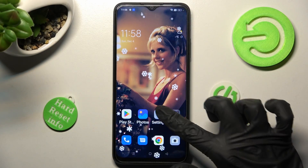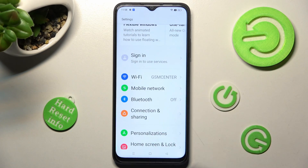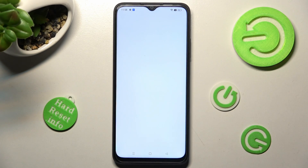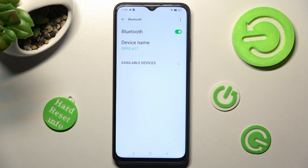First of all, go into settings. Now you need to scroll down and tap on Bluetooth. Then click on this gray switch next to Bluetooth feature in order to activate it. And just wait for available devices to show.